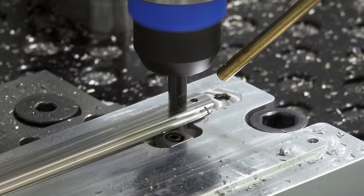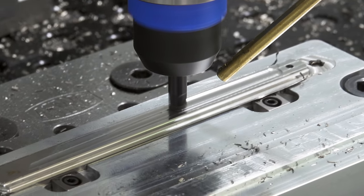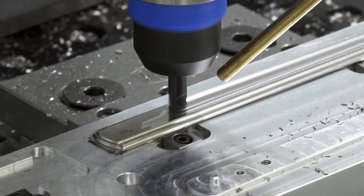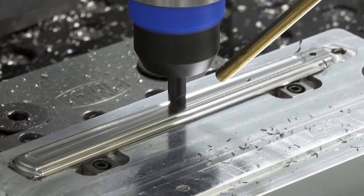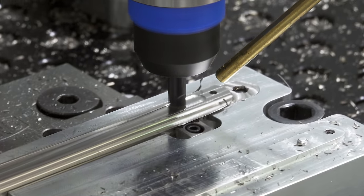For the pocket that holds the handle scales, I decided to use a feed mill. Ramping down is faster than using an adaptive toolpath, but it wears down the bottom of your end mills and isn't the best in titanium.